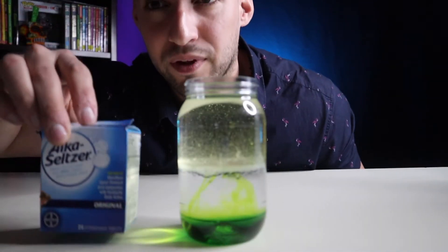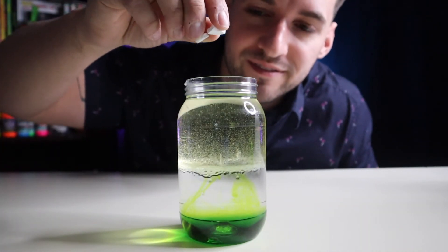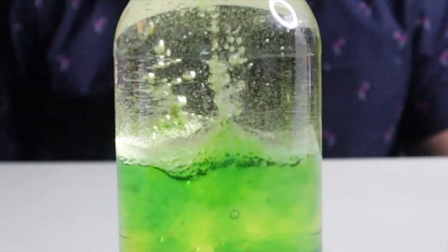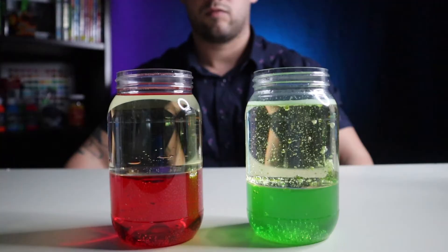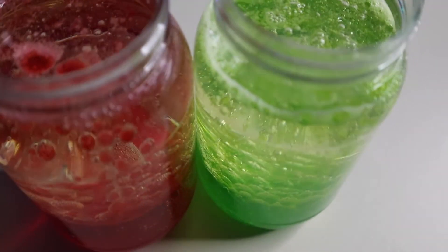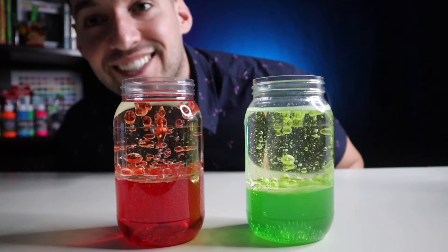The final step is to take some Alka-Seltzers and break them up into small pieces. And that's how you make DIY lava lamps. See you next time.